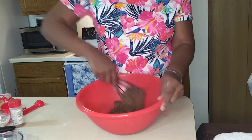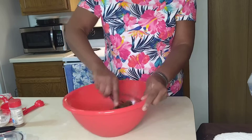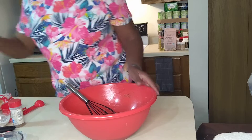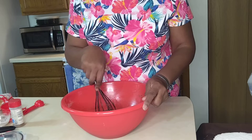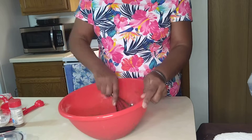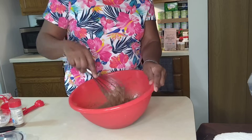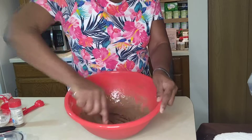Now here we go — we're gonna pour this in and we're gonna talk about the ingredients later. Just gonna go on and pour it all in and mix it like so. Family, if you hear any background noise don't worry about it. Be careful with this — starting out we have to go slow until we get this mixture going a little bit, and then we can speed it up.